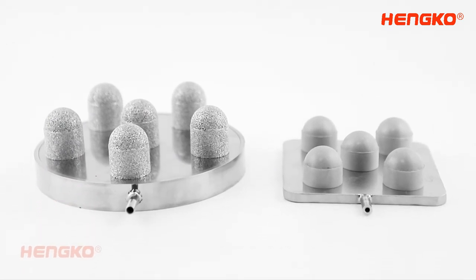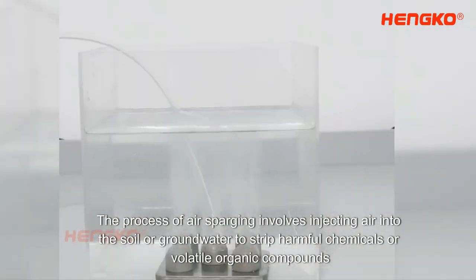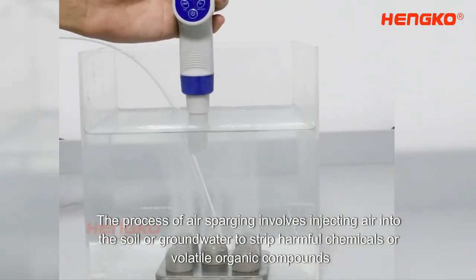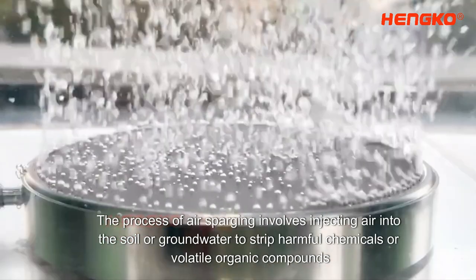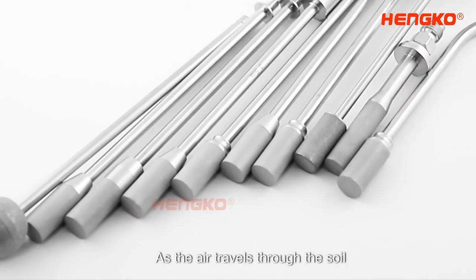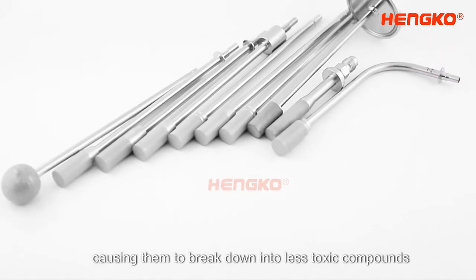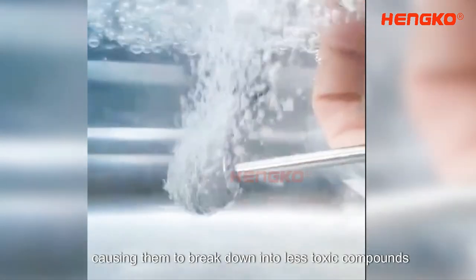But how does it work? The process of air sparging involves injecting air into the soil or groundwater to strip harmful chemicals or volatile organic compounds, VOCs, from the soil or water. As the air travels through the soil, it reacts with the harmful materials, causing them to break down into less toxic compounds.